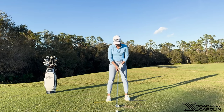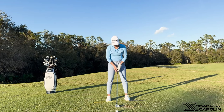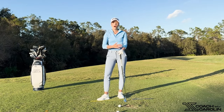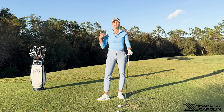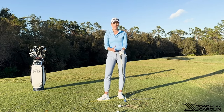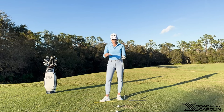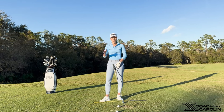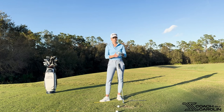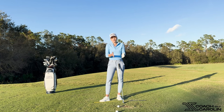Ball position plays into it too — if you move your ball back and do the same thing, it exaggerates it and makes the trajectory even lower. I hope this makes sense in terms of why we should be covering the golf ball, when it makes sense to train it more, what the common mistakes are and how to combat them, and how it translates into contact that is ball first, ground second — which is the ideal case for a nice divot. You don't want to hit the ground first and then the ball.